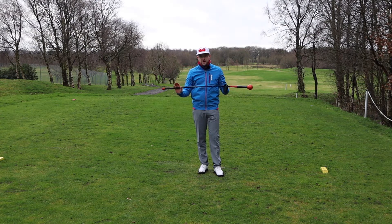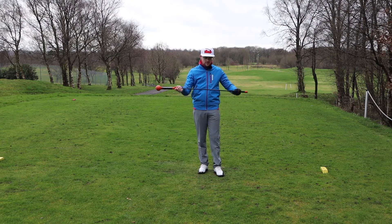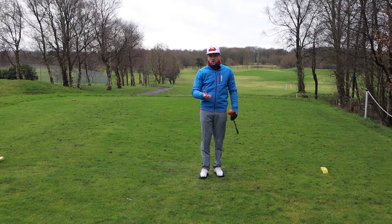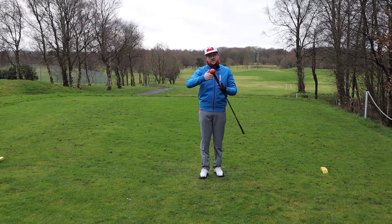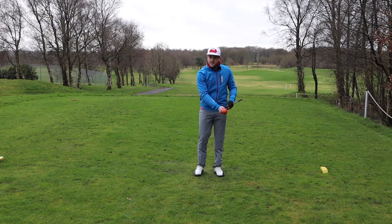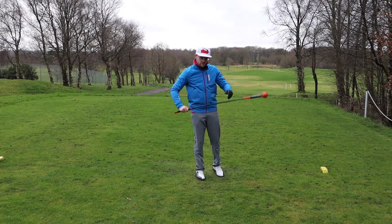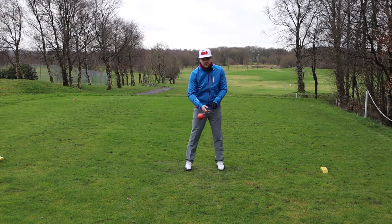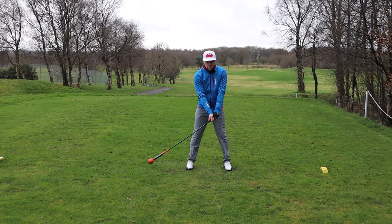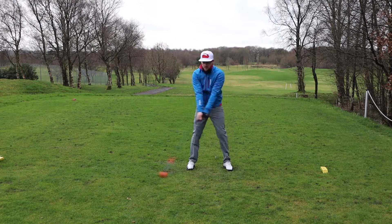There's a little training aid you can practice with to help with tempo. You don't have to go out and buy one — it's basically a flexible shaft with a weight on the end. You could get some old gym rope, the kind you climb up, make about a four-foot piece, and do swings with that to feel the tempo. This is a fantastic little training aid for creating tempo and it's good for warming up. All you do is swing it back and then swing it through.